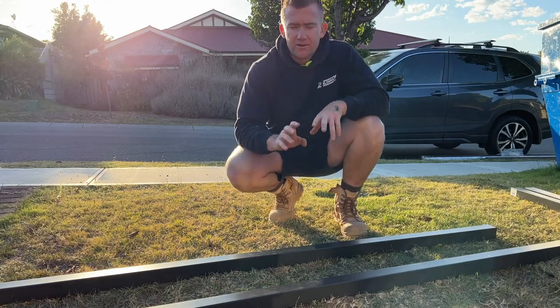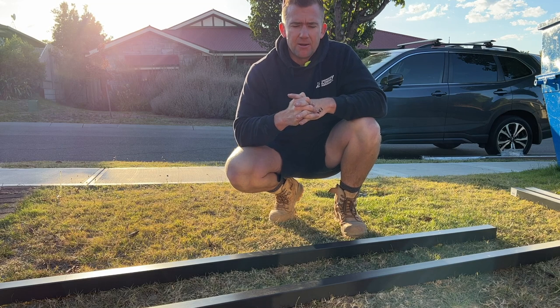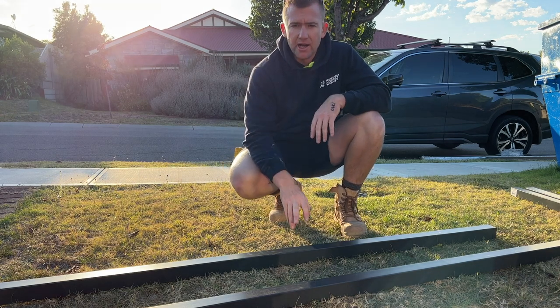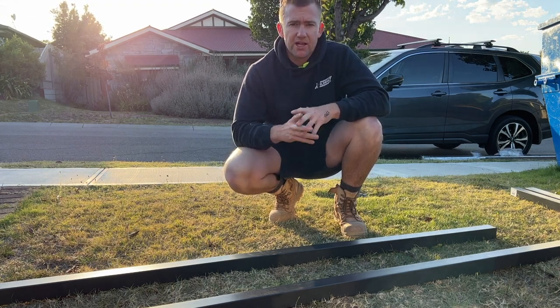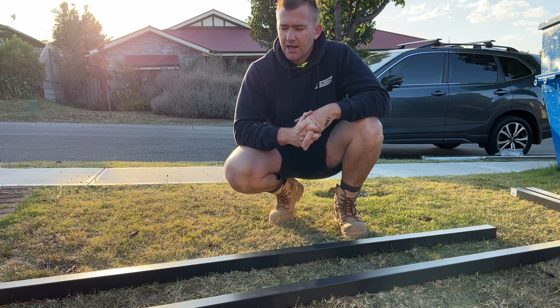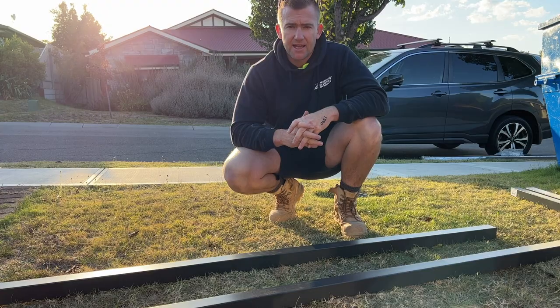I've gone ahead and cut these posts to length. When you order our cut-to-size gate online, it comes with just the slat gate and everything you need for the gate itself. You'll need to buy the posts separately. If you're putting posts in the ground, use 65x65 aluminium posts. Going in between brick pillars, I'm using 50x50 posts. Just be aware that you still need to buy your own posts when you order a gate kit.